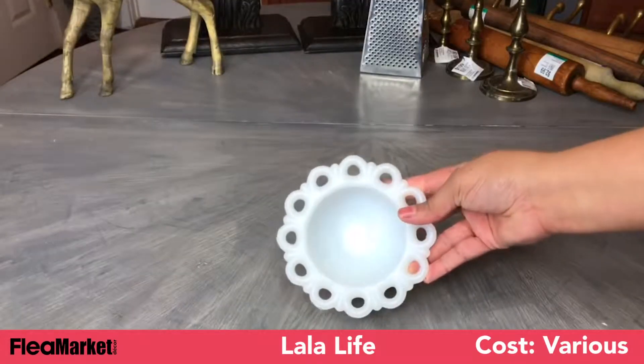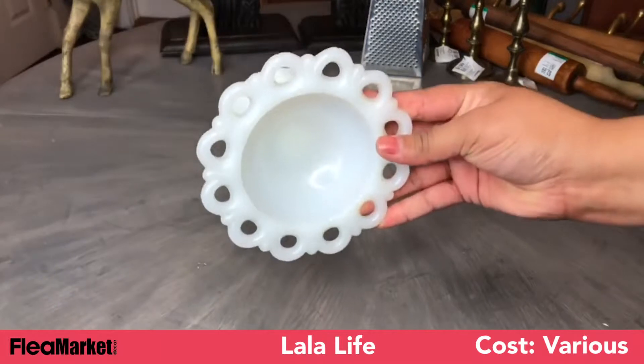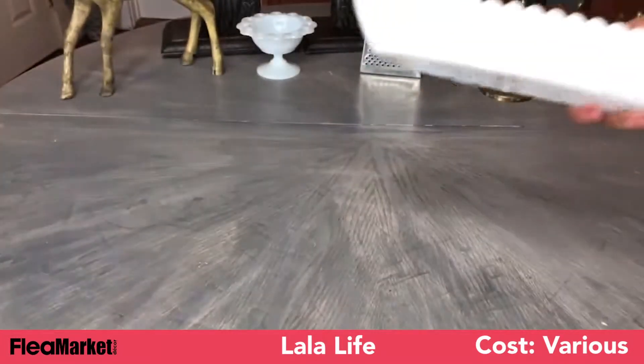Next we have La La Life, who found a great deal on some milk glass. She found some amazing pieces in varying sizes and shapes, and the price tags are still on them so you can see what a good deal she got. Of course, I had to get some milk glass — not a lot, but I do have a few pieces.